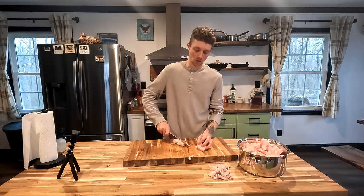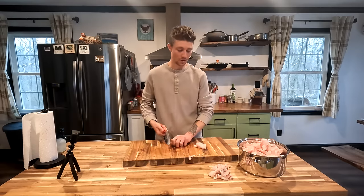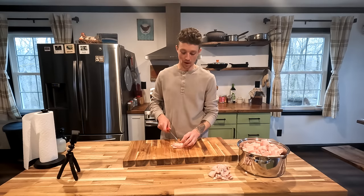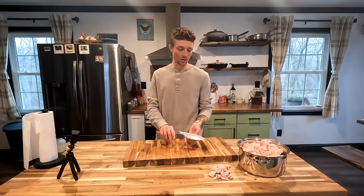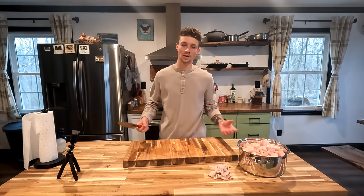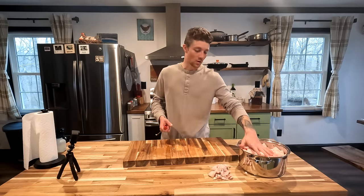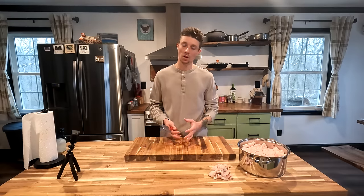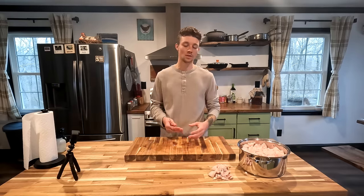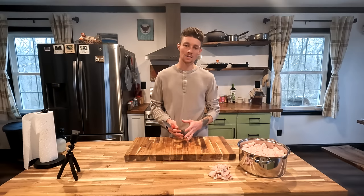One thing I really encourage people to do if you're just getting into homesteading is to start small. You might have a butcher near you that has pig fat or beef fat he's willing to sell to make tallow. There's no point in raising a whole pig if you're not going to enjoy the process of it — you might as well just buy from the butcher. The beauty of it is that you can do this in your apartment. You don't need tons of acres and you don't need to raise a pig. You can just go buy it from a butcher and do it on a small scale — and that works for many things beyond just rendering lard.